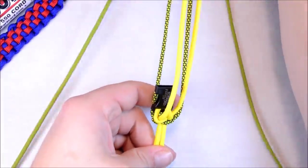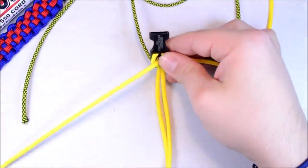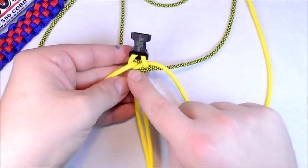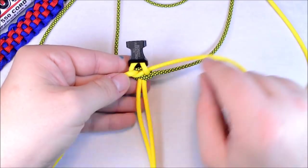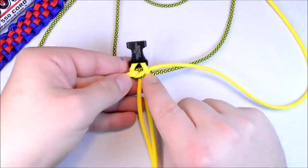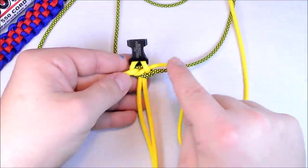Now we'll get the Lime Diamonds out of the way and pull your yellows down. So the last time we did this we created a loop on the left — now we're going to create the loop on the right. The easy way to tell: this part that comes over top and then under, so it's coming over the center and then under and then going off to the right — that's the one that you continue that loop.